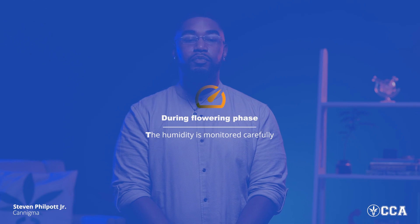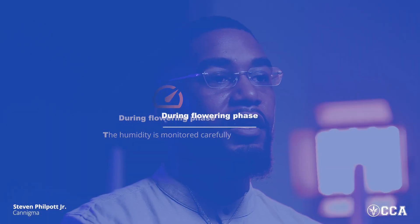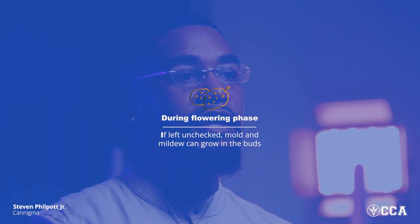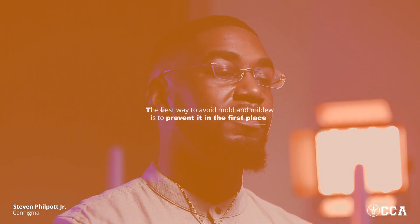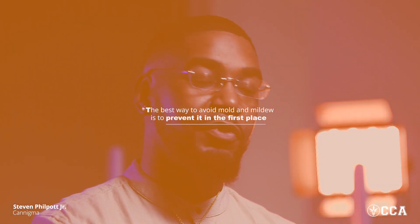It is important during the flowering phase that humidity is monitored carefully. This is because if left out of check, mold and mildew can grow in the buds, which can ruin an entire crop or even an entire facility if left unchecked and spread. These are buds that you do not want to ingest — there is no coming back from mold and mildew. These products must be disposed of, and for that reason it's extremely important to identify them or just keep your environment in check to prevent it altogether. Always remember: the best way to avoid mold and mildew is to prevent it in the first place.